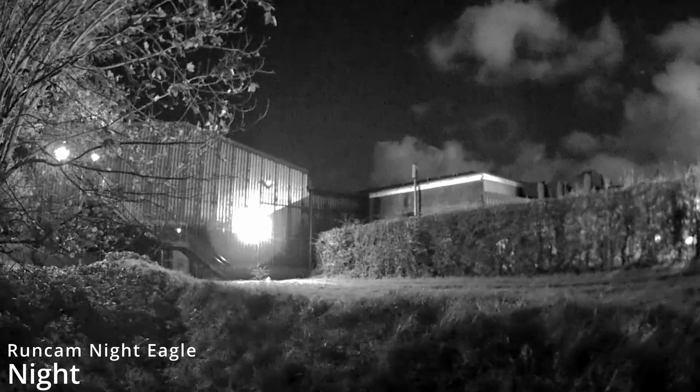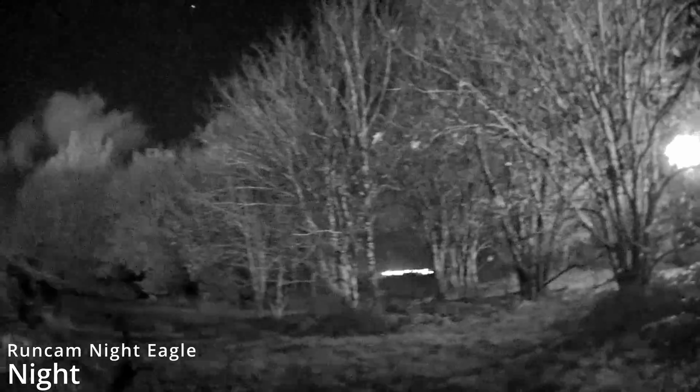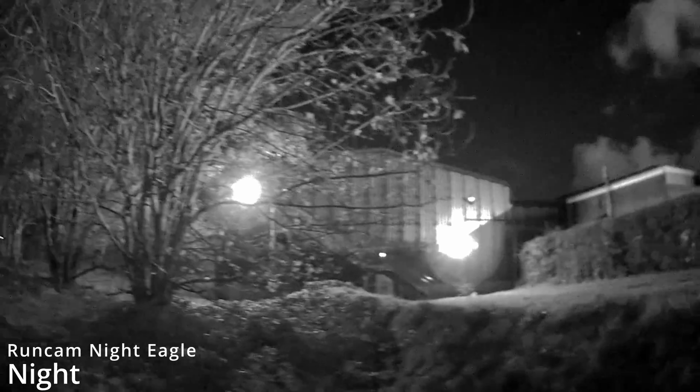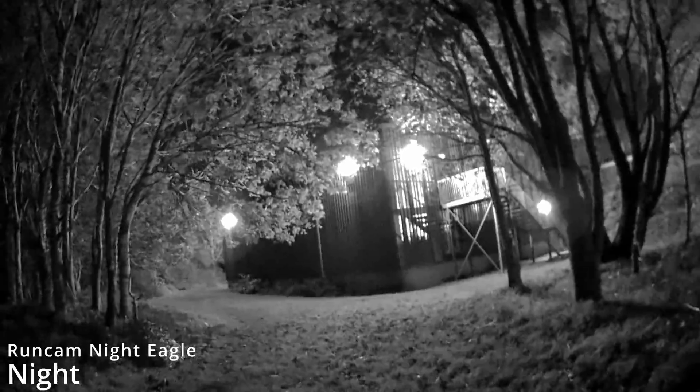Next it was time to try it at night. I recorded with my iPhone to show the difference between that and what we're seeing on the Runcam camera. When you switch over you can see this camera is very IR sensitive — it picks up IR off security cameras or any IR transmitters. So if you wanted to use it with an IR illuminator, you would be able to do that. Here I'm showing what the field looks like on my iPhone compared to the camera.